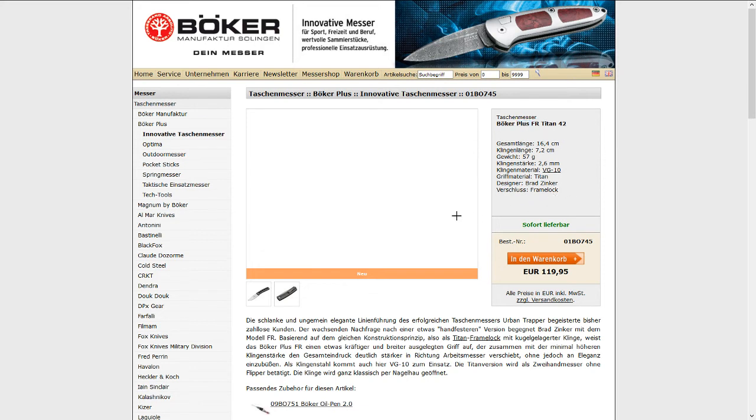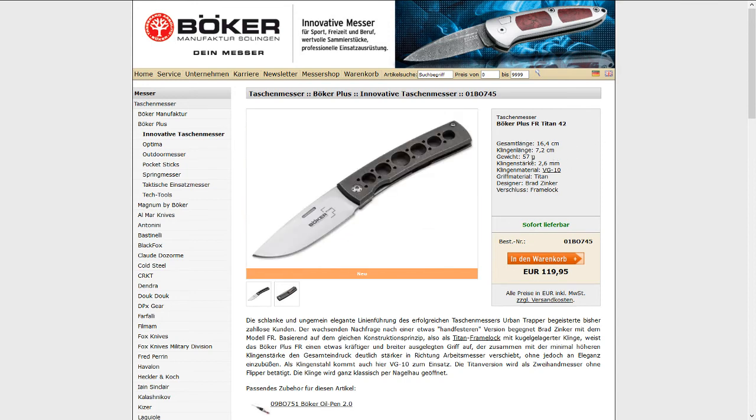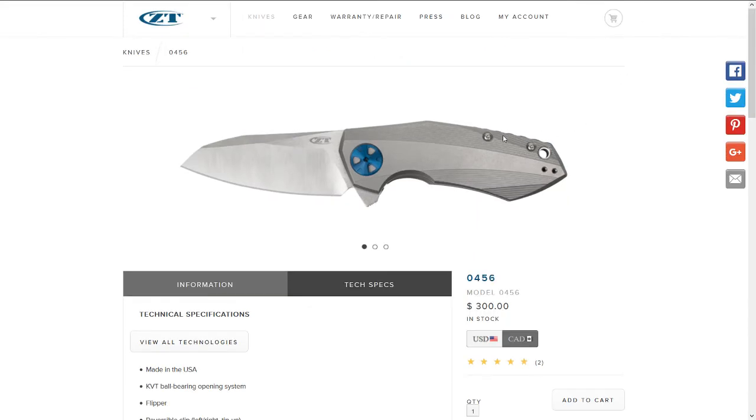I do like this knife because it's really lightweight at 57 grams, with a titanium frame lock. Nice. Last but not least, this is a really polarizing knife I've been watching for quite a while — the Zero Tolerance 0456.